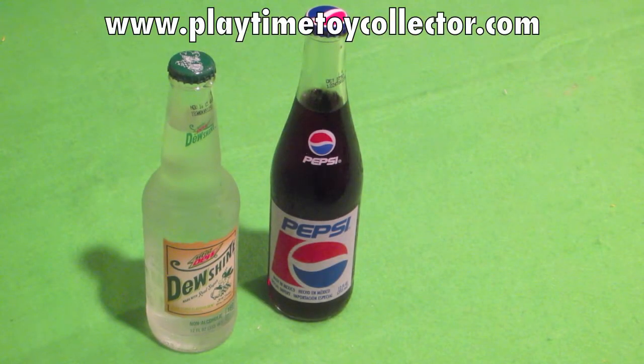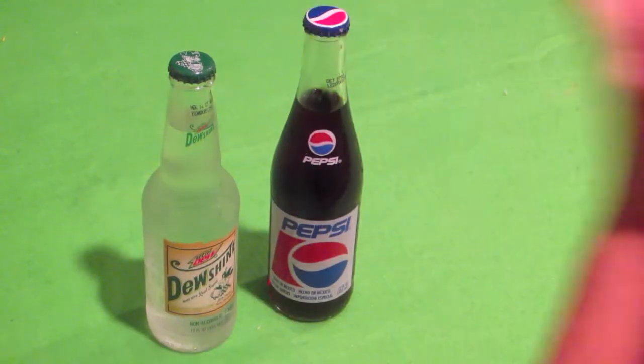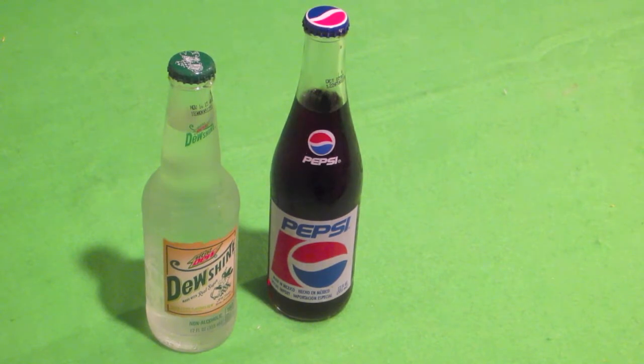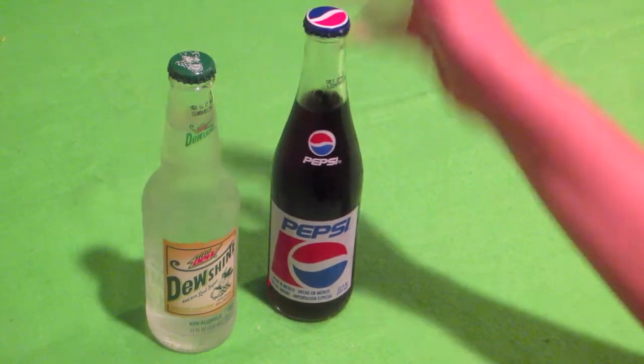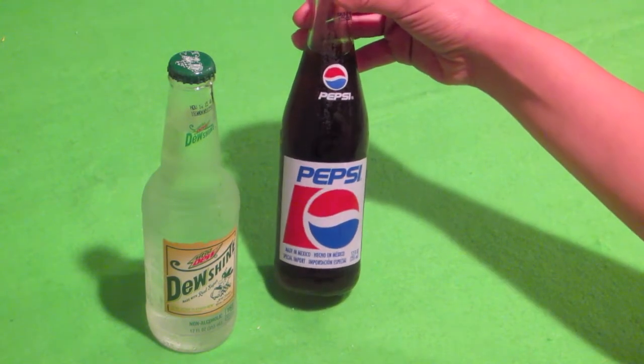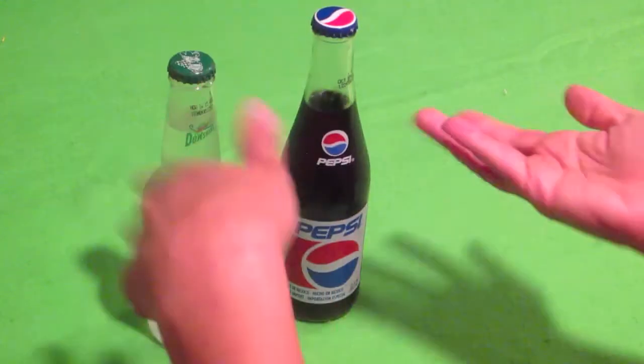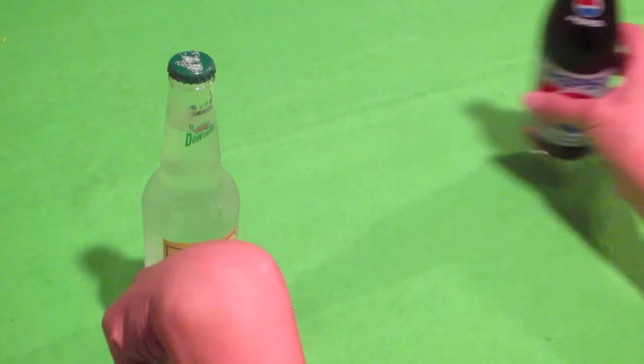Hey everybody, PlaytimeToyCollector.com here and we've got ourselves a little bit of a different video. So what we have here are two retro bottles. I should have bought the Coca-Cola one too. I've already had Pepsi in the past — the real Mexican sugarcane Pepsi — so that's just in there to be part of the background and go with the theme. I'm just going to move that out of the way now.